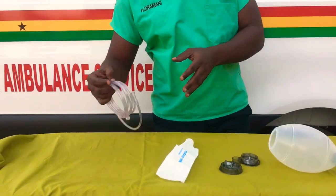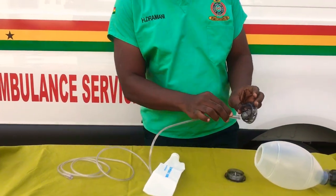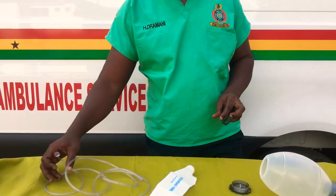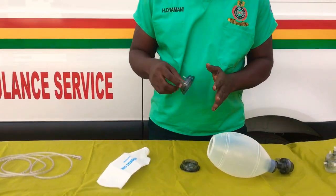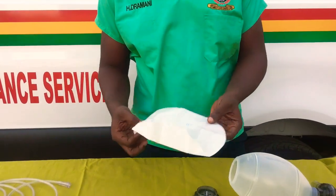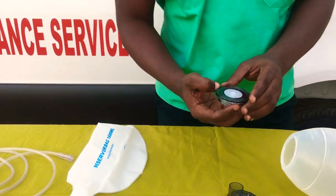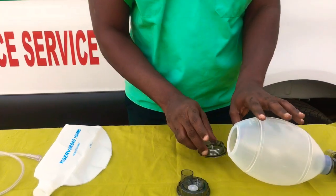First, we look at the oxygen connecting tube. One part of it is connected to this part, and then the other part will be connected to the oxygen port in the AMBU or any oxygen cylinder. Now, this is what we call the reservoir. Then, this is what we call the oxygen air inlet valve, and we'll see how to fix it.